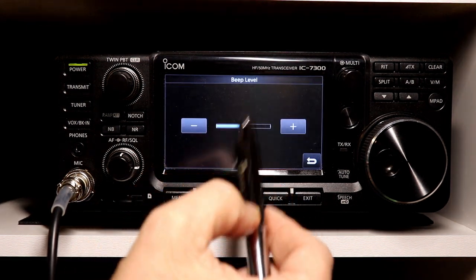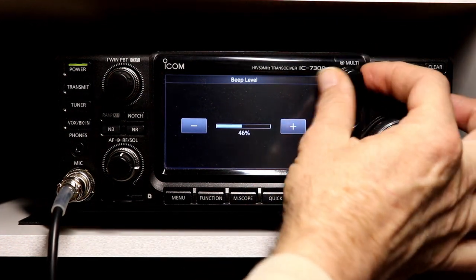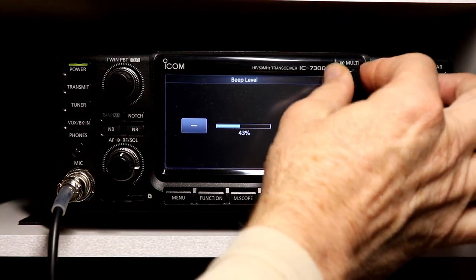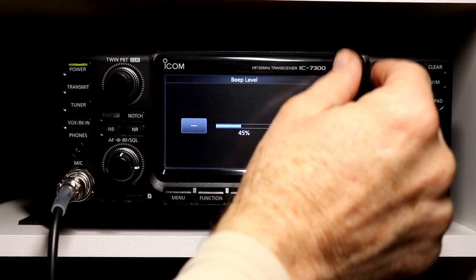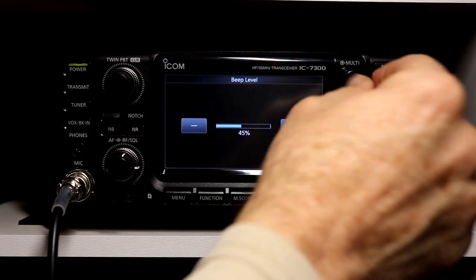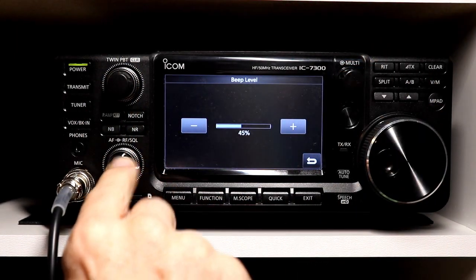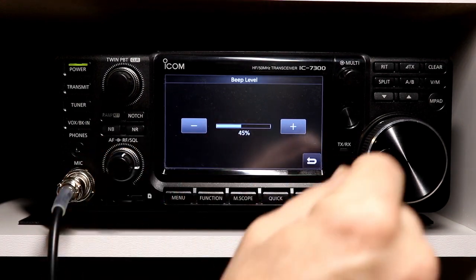So level — let's start with that — is pretty straightforward. You can use the multi-function knob and there you can hear it. You're going to have to listen to this through the speaker, because the volume control knob does not adjust what goes out to the mixer.